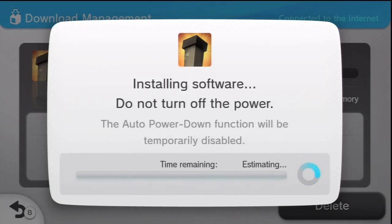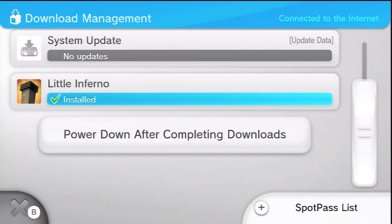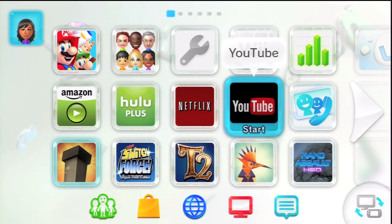I sped it up for you guys in this video so you don't have to wait painfully, but it doesn't really take that long for this game — it's not that big. After installing, it's going to be in your main menu, just go back there and you're ready to play. If this video helped you out, please give it a thumbs up and I will see you guys in the next video.